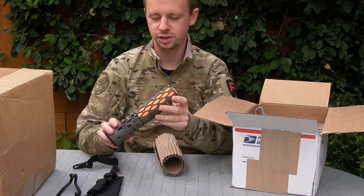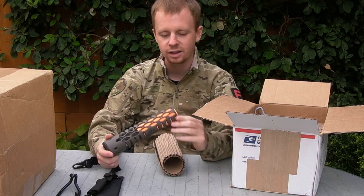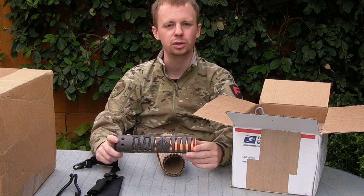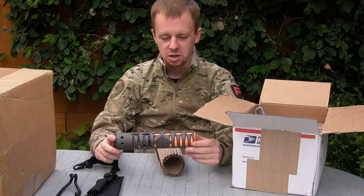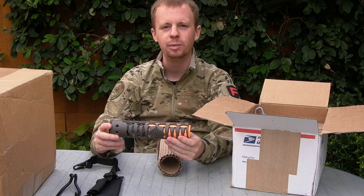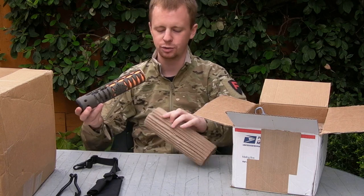This one is something I've been waiting for a long time. This is a completely bespoke custom handguard from Unique ARs. I will put a link to them down in the description box because they are a very interesting company. You literally can get anything you want machined into a tubular aluminium AR-15 handguard. Very nice set, very nice products.